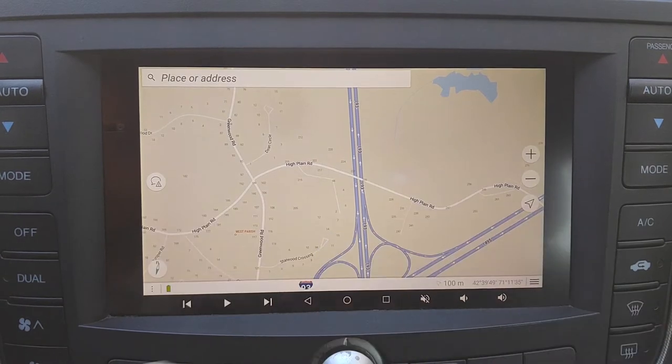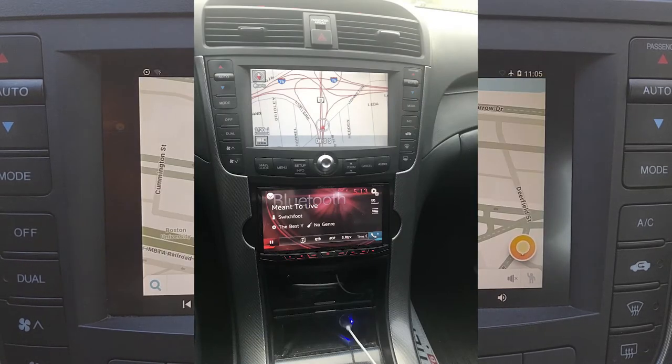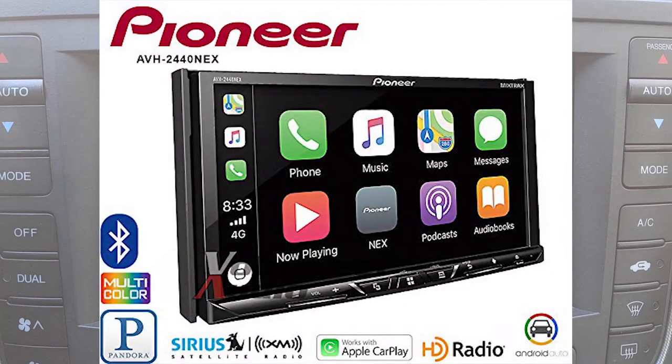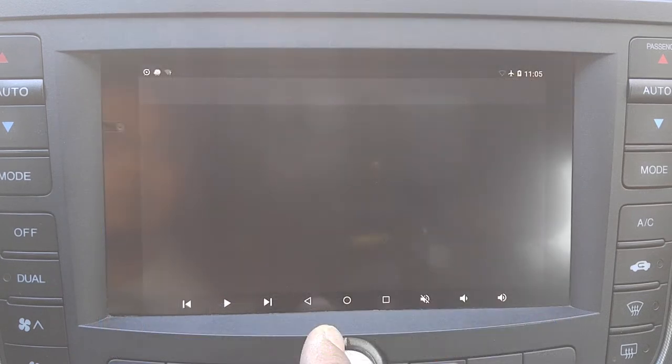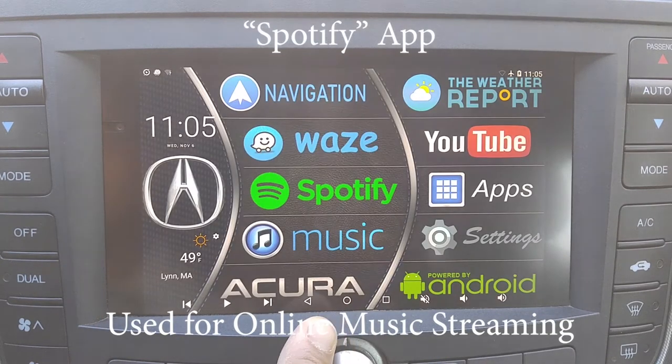I could have easily bought a Double DIN aftermarket radio and installed it. It would have been a lot easier, but it would have been more money also. A good Android head unit would cost at least $200 or more.